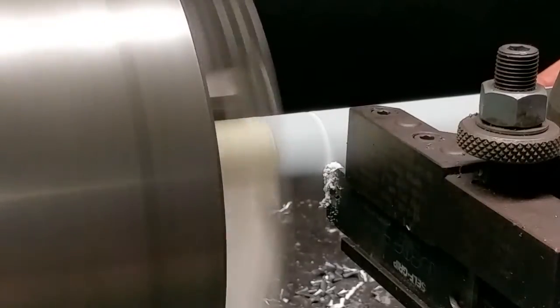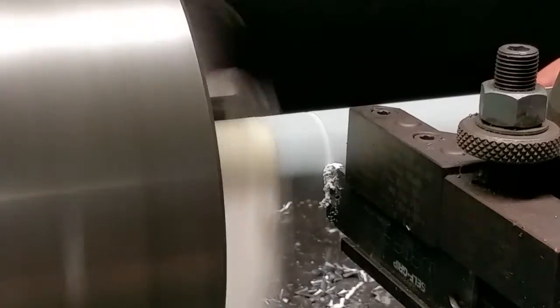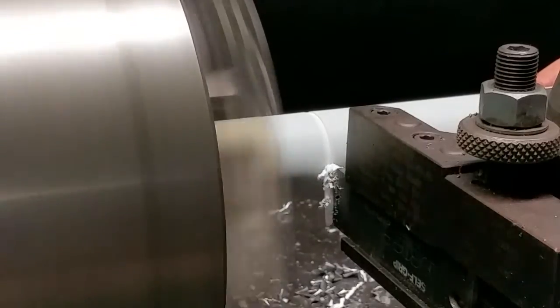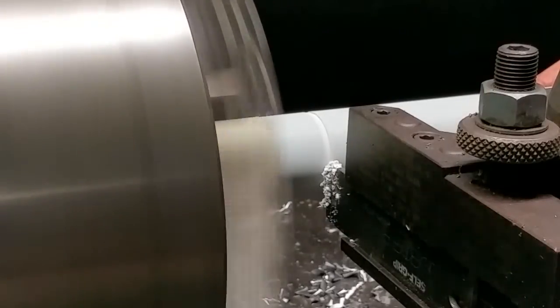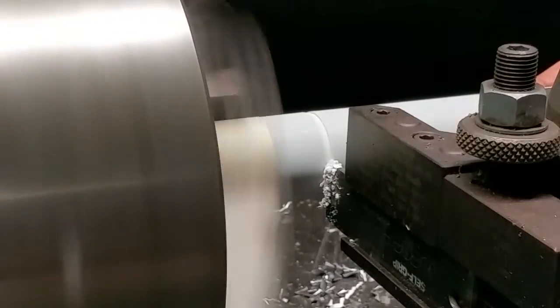I got some tape there. Okay, I'm ready to get it right. I got some on tape.